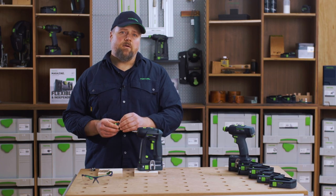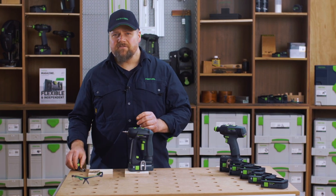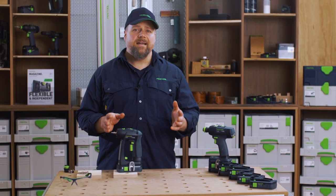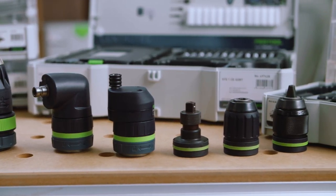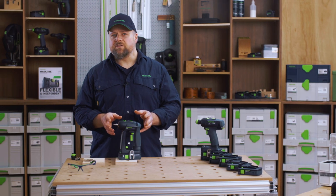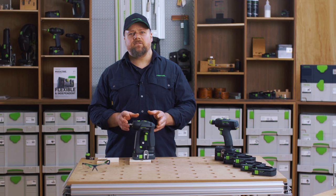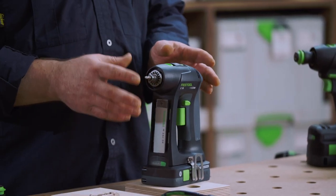Be sure to check out our other video on the Centratec system, and we also have a video on all the additional adapters you can fit to your C18. These include a Festool half-inch chuck, an angled or eccentric adapter, depth stop adapters, and a 3/8-inch socket adapter. By having the versatility of all these additional functions, your C18 gives you the ability to solve every drill driving challenge you may have and more.